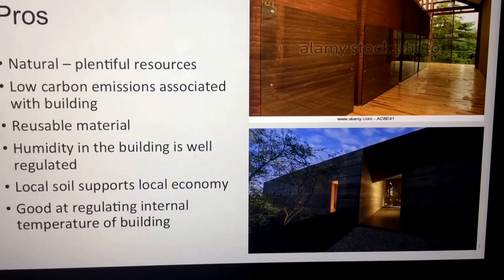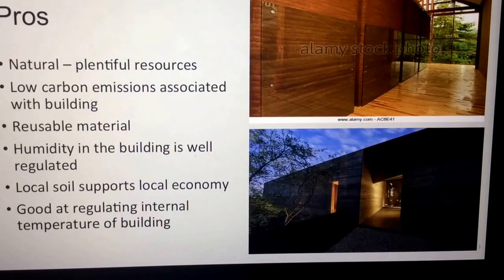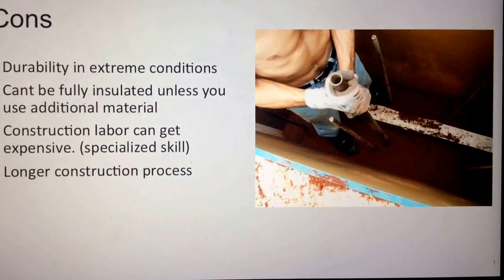Rammed earth walls are also good at regulating the internal temperature of a building, also known as high thermal mass. The cons: rammed earth walls have low durability in extreme conditions, which is a factor depending on your location. They can't be fully insulated without an additional material. Construction labor can be expensive because it's considered a specialized skill, and most rammed earth walls aren't being constructed in the United States — they're primarily built in Australia — making it hard to find specialized contractors. They also usually have a longer construction process since quarry aggregates need to be shipped to the construction site.